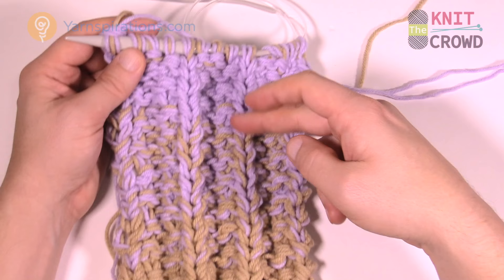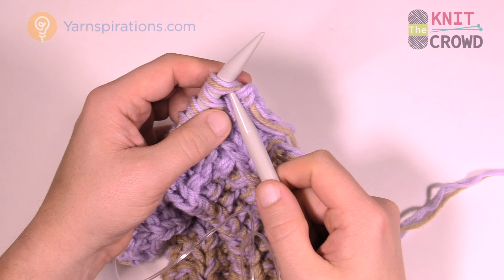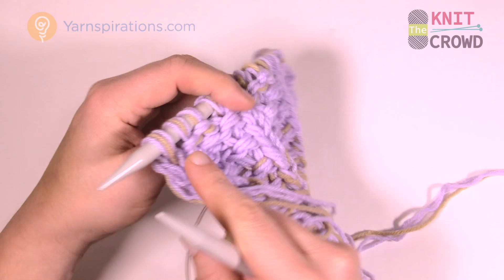Let's quickly review how to cast off. Once you're satisfied with this project and you've got the length you want, it's time to cast off. Cast off in a way that makes sense to the pattern. Since the last row ended with purl two, this next one is going to start with purl.